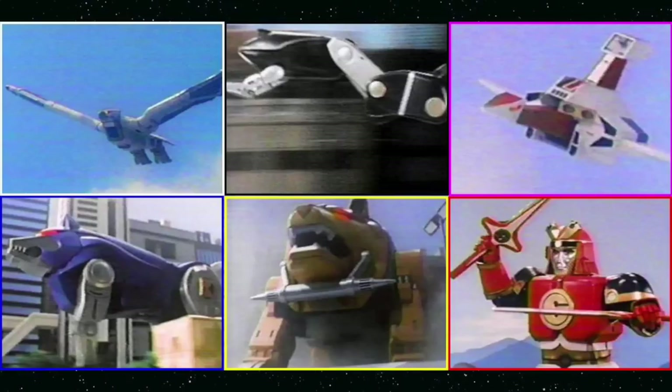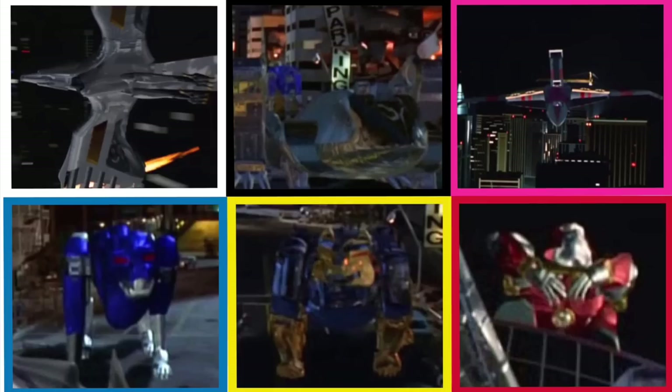Originally I was going to start with the Ninja Megazord and do the Falcon Zord separately, because of how they were originally released. But that seemed like doing them a disservice, because in the show and indeed in the movie they were always in tandem. All six Ninja Zords appeared at the same time, so that's how we're going to treat this review. It just doesn't seem right to keep them apart — I think the only reason they were sold separately was to maintain a price point.